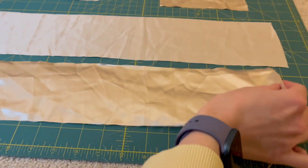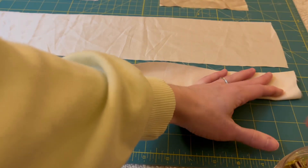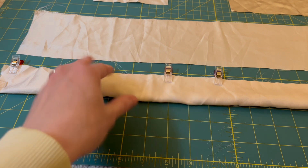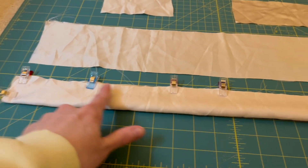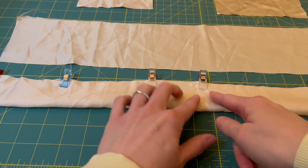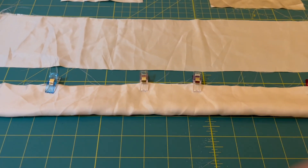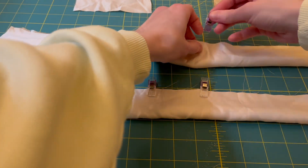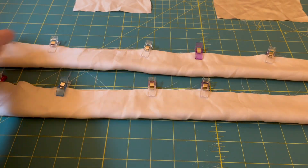Once you have your long rectangles, we are going to be folding them with right sides together, one at a time — sort of hot dog style, similar to how you would fold a scrunchie. Pin both the short sides as well as the whole long side. We are sewing up one short end, going to about the middle of the long side, leaving a gap, then doing the same on the other side. This gap is going to allow us to turn it right side out. Repeat these exact same steps for the other long rectangle.